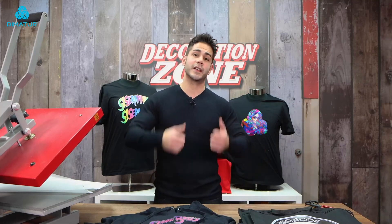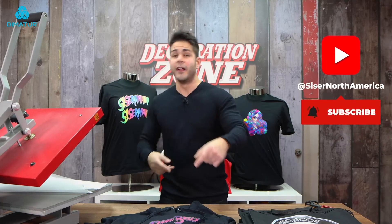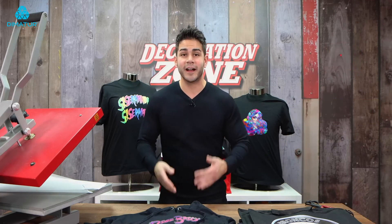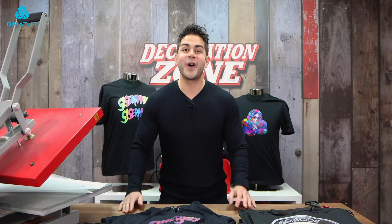Thank you all so much for watching. If you liked this video, please be sure to give us a thumbs up, hit that like, subscribe, the bell — all the fun stuff — so you get the latest and greatest happening here at Cesar North America. I'm Joe. This has been another episode of the Decoration Zone. Thank you all so much for watching, and I'll talk to you all very soon.